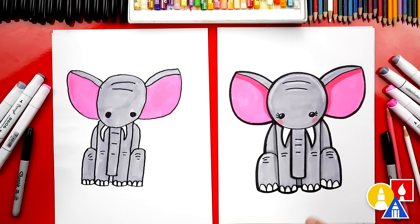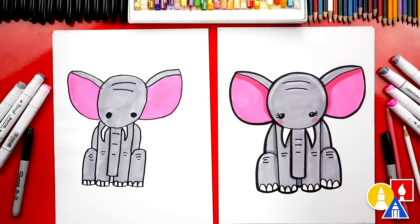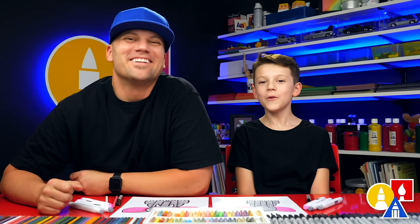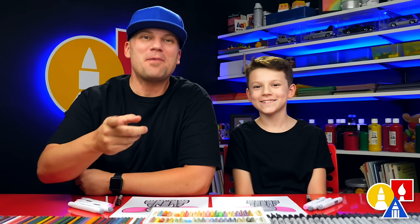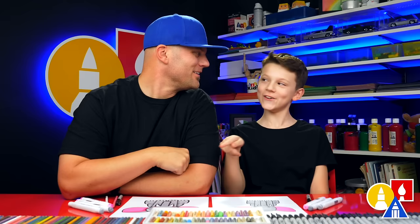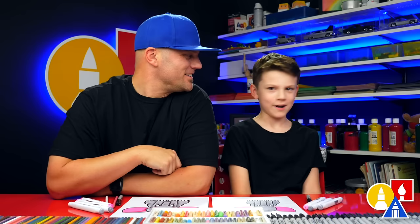What else could our art friends add to their drawing? A background! A background would make your drawing look even cooler, and you could add little elephants in there — baby elephants, or maybe this is the baby elephant and you could add the mama elephant, which would be huge. We hope you have a lot of fun drawing your elephant. Remember it's okay if your drawings look different than ours, because both of our drawings look different and they both turned out awesome. Remember the most important thing is to have fun, and to practice. We'll see you later, art friends. Goodbye!